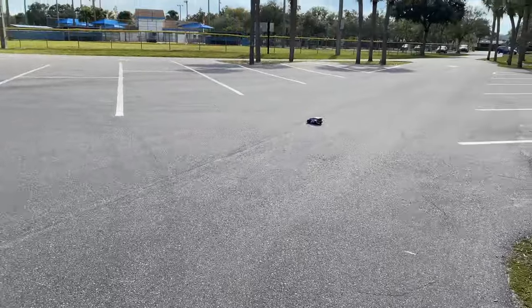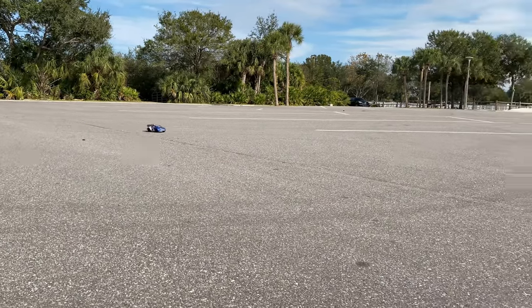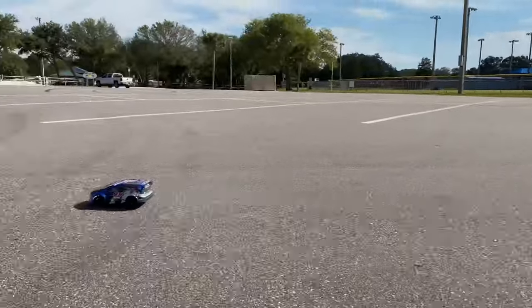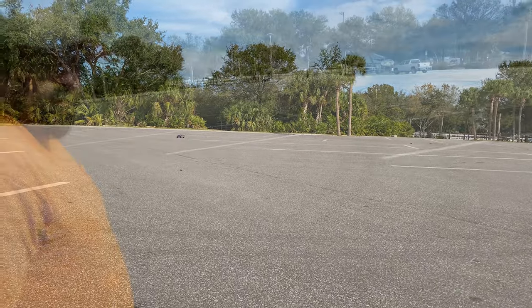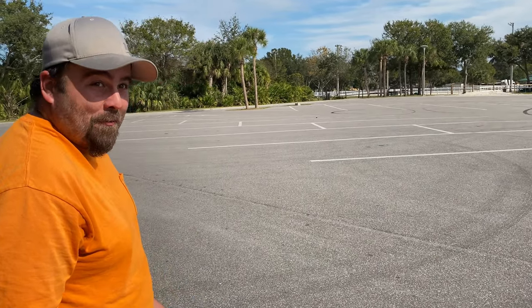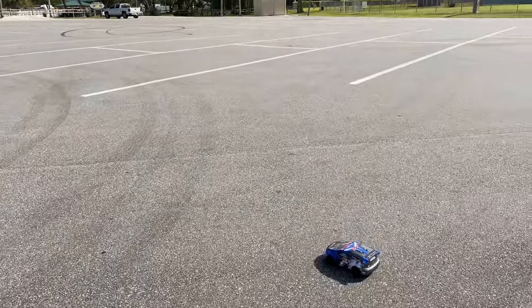I think it moves pretty good. So what are your thoughts on it? I'm actually pretty impressed. Yeah, it's pretty good for being brushed.